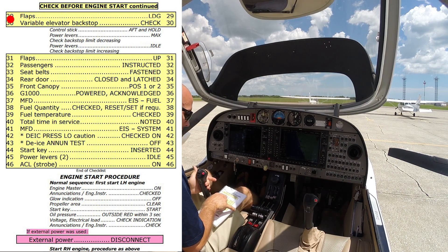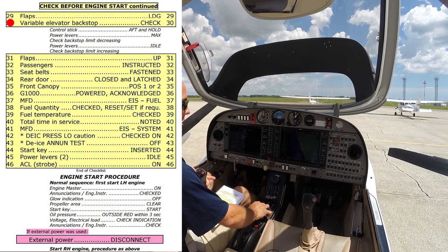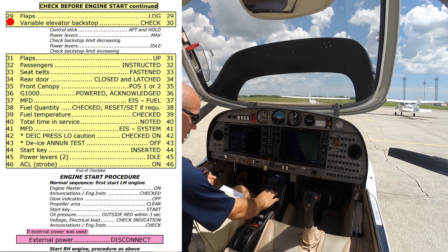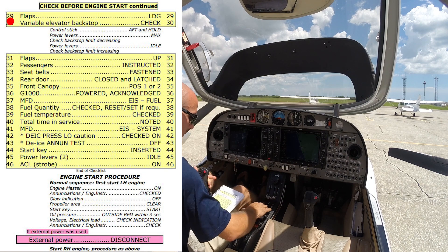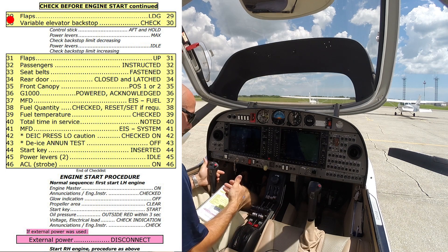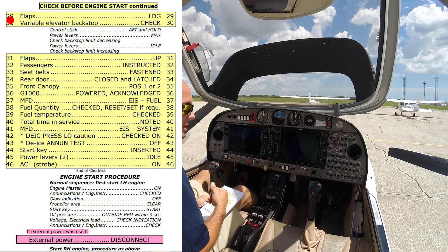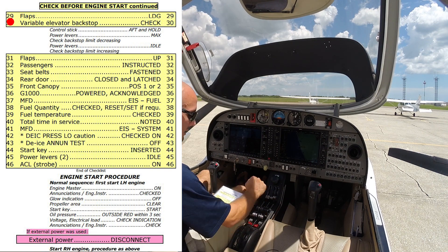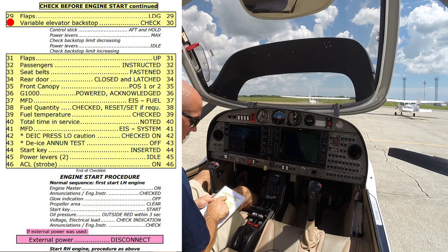Control stick — we're going to go full aft and hold it back. Power levers to max. We're going to feel the trim limiter basically push us forward. Then we'll go power levers idle and feel the control stick coming back. Kind of a neat system — the idea being that you won't go into a trim stall on takeoff if you've been using a lot of nose-up trim to land, as it'll actually limit the travel of the elevator on takeoff.